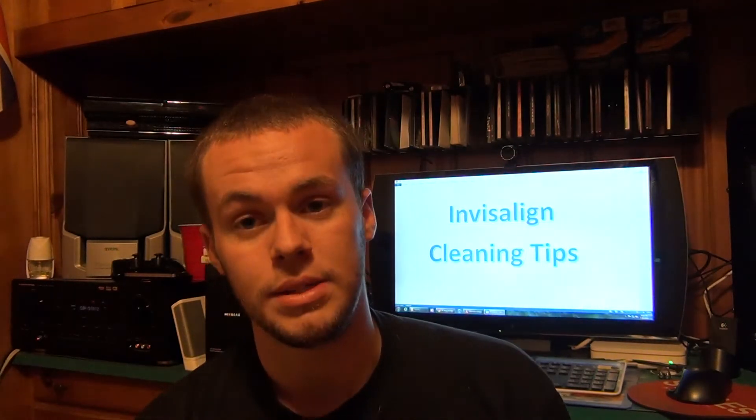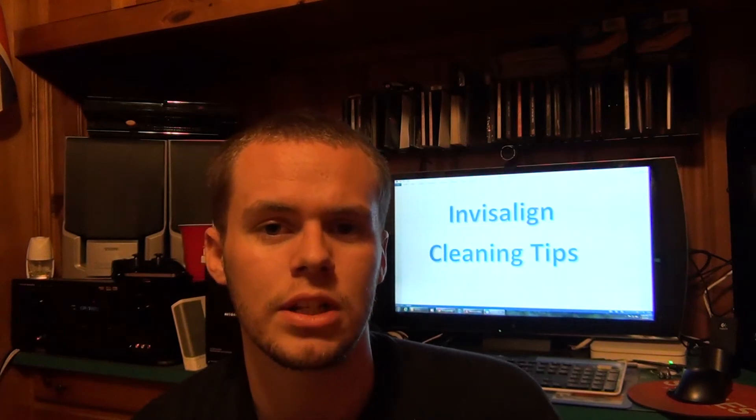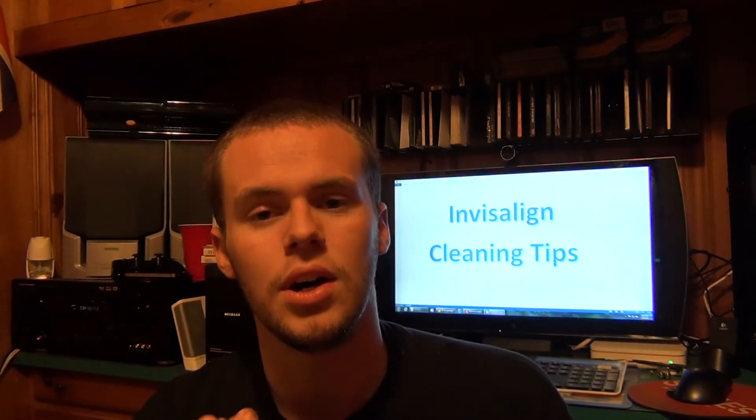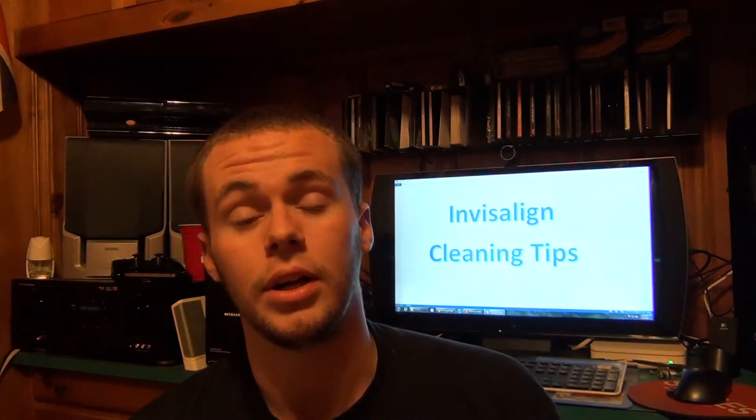So now this video, as you can see in the title and also behind me, is Invisalign Caring or Cleaning Tips. I'm going to basically just show my arsenal of equipment that I'm going to be using to keep my teeth in tip-top shape when I have the trays. One of the things I've mentioned is that if you don't take care of your teeth with the trays on, it's actually worse than not having trays at all, because food gets trapped between the trays and saliva doesn't build up enough. Saliva actually dissolves foods and helps keep your mouth cleaner.